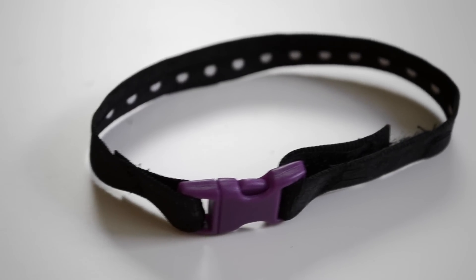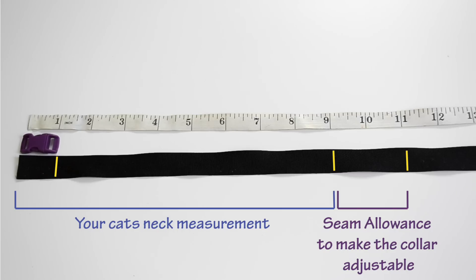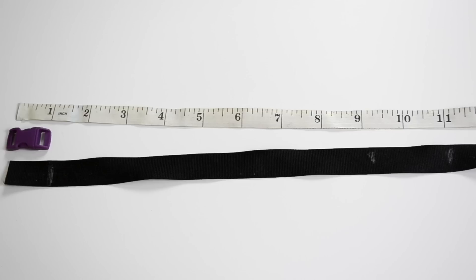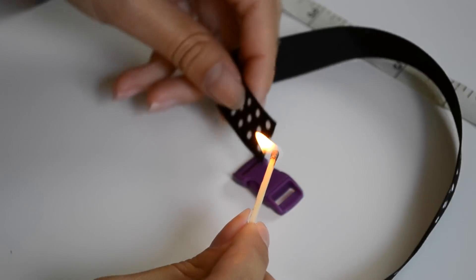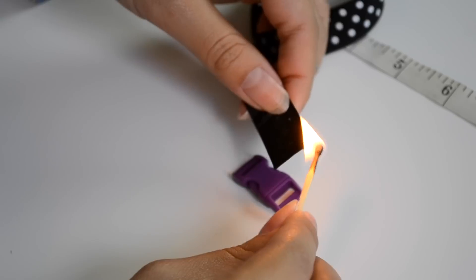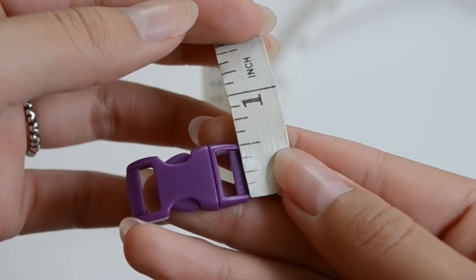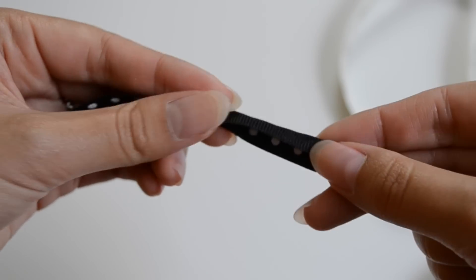Alrighty, so first off, I'm going to teach you how to do this adjustable collar. If you already have a collar that you want to use, then you can just skip this step. So I've made three marks on my ribbon. The first marks the seam allowance, the next one is my cat's neck measurement including the buckle, and the third mark is a seam allowance so the collar can be adjustable with Velcro. After you cut the ribbon, you just want to carefully melt the edges using fire. Because my ribbon is too wide for the buckle, I'm going to fold it in a little bit and just topstitch it down.